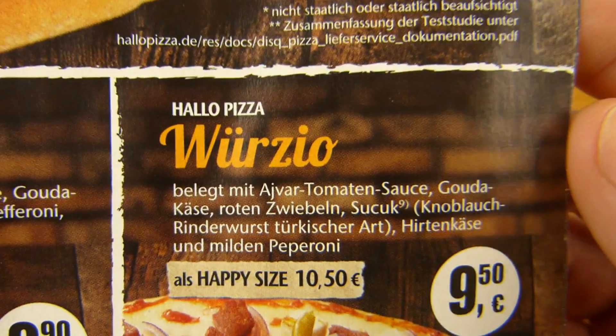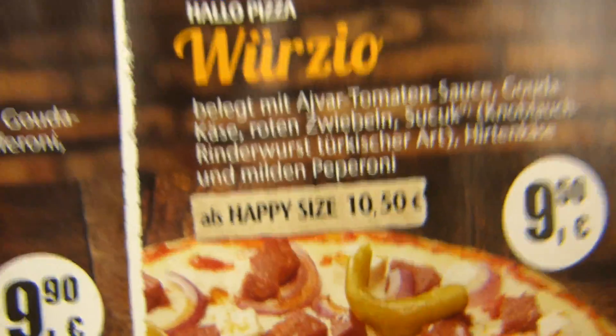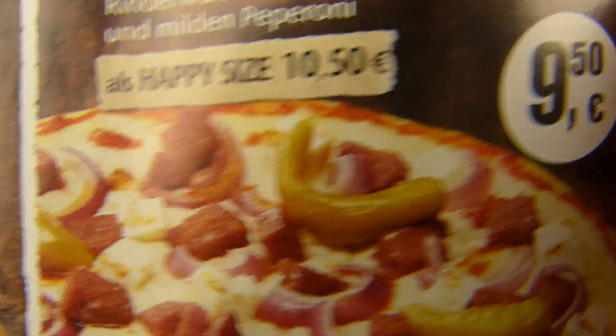Pizza Virzio — with tomato sauce, gouda cheese, red onions, sujuk, and herders cheese or Hirtenkäse. And look at this here: pepperoni, chili pepper or hot pepper. This greenish stuff.